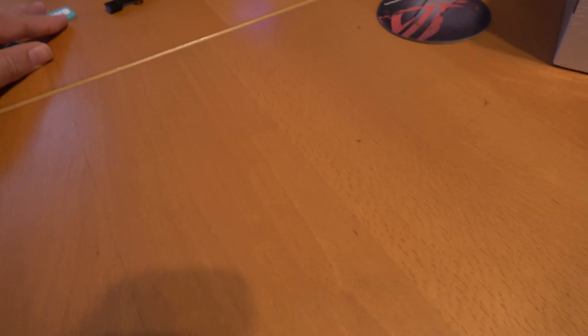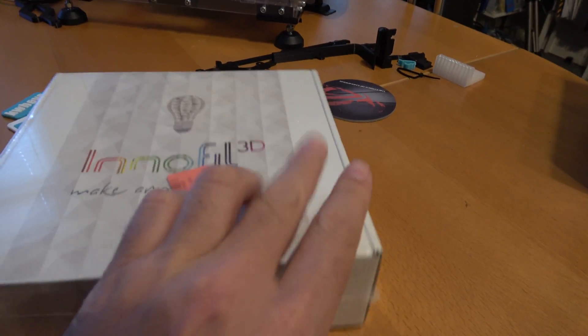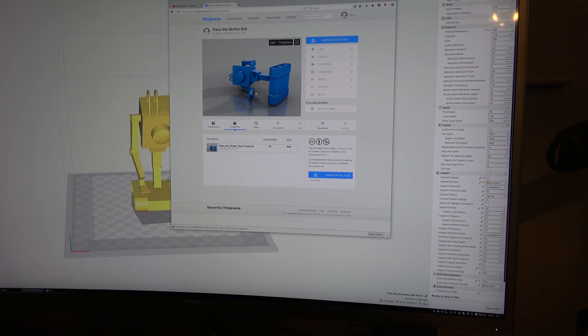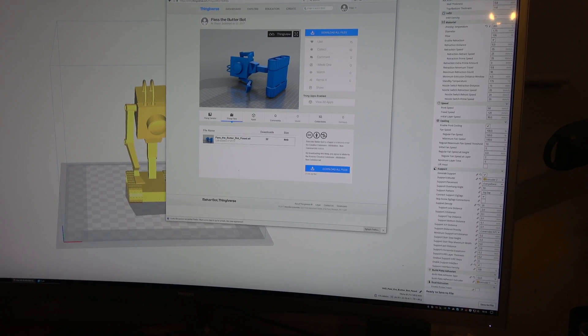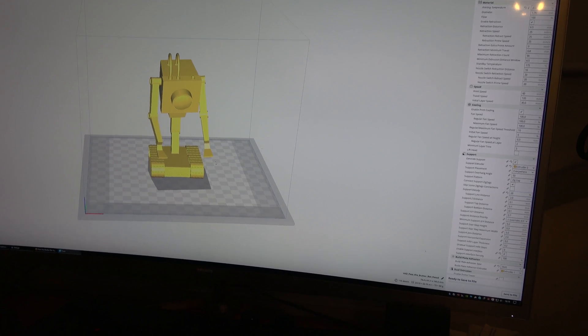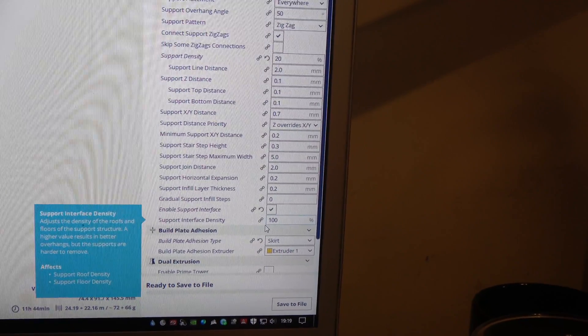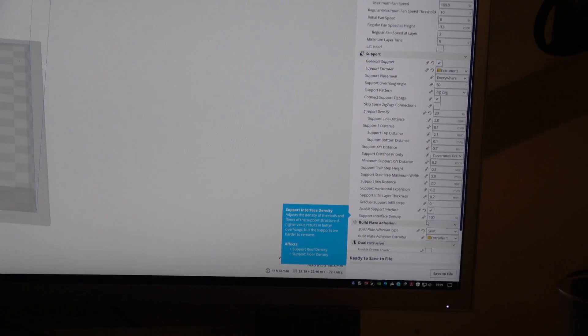After aligning the distance between the print heads properly, I'm going to move on from printing in two plastics and try this InnoFill soluble filament — I think it's PVA. I'm going to crack out the purple PLA and see if I can print something with soluble support material. For the first thing I'm going to try to print the 'Pass the Butter' bot by jsuper from Rick and Morty. In Cura I've imported the model, set extrusion to generate support using extruder 2, and enabled the support interface so it generates a proper solid roof on top of the support. It says it's going to take 11 hours.